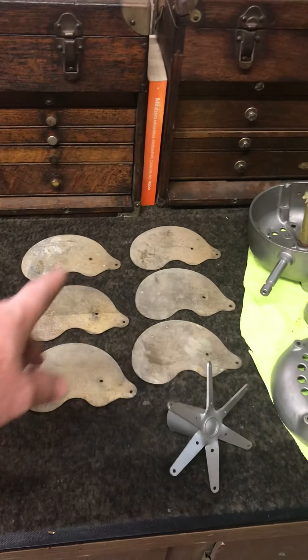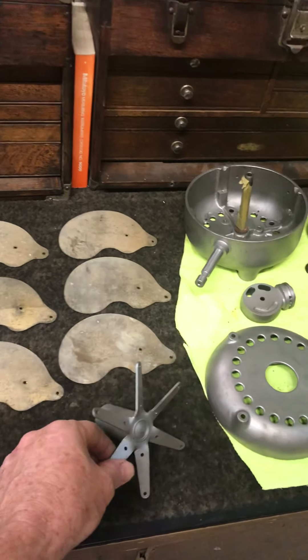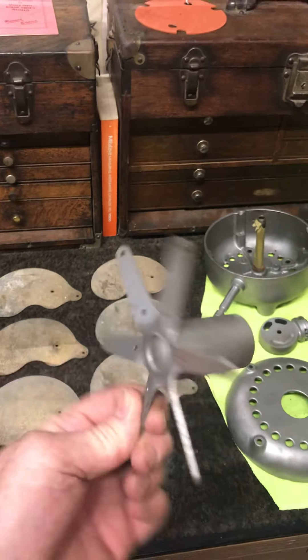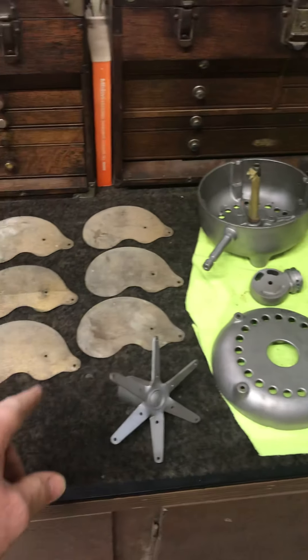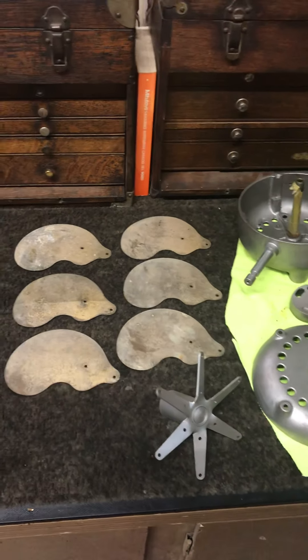We got all the leafs off the blade. The hub's been bead blasted, cleaned out down in here, and ready for paint. I'll have to make all new rivets to go in there. The brass is all going to get polished.